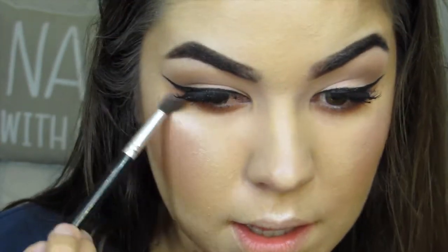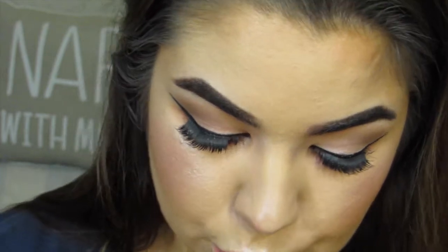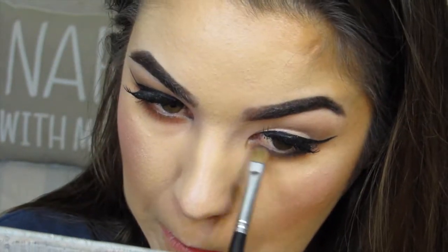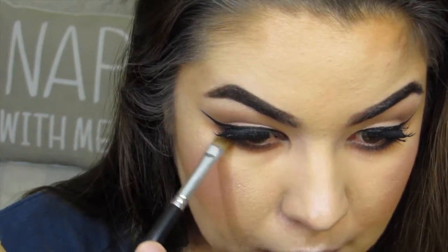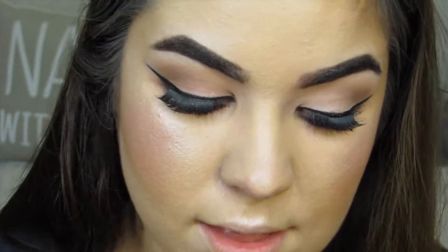I kind of like it like this, but no — then we're going to use the black shade. We're going to apply some mascara to the bottom lash line and then line your waterline using a black liner.